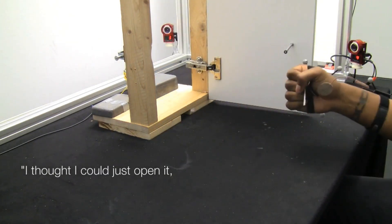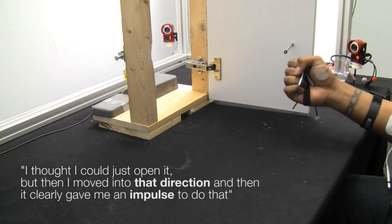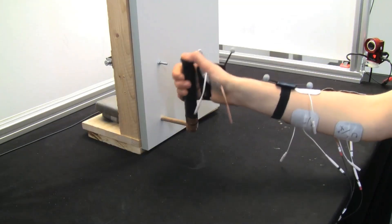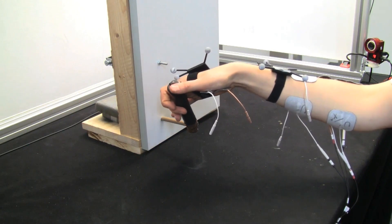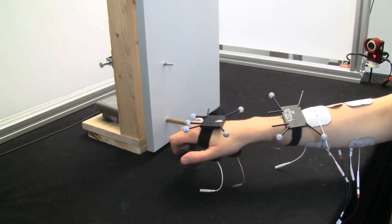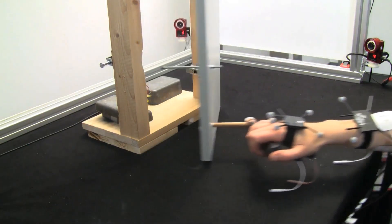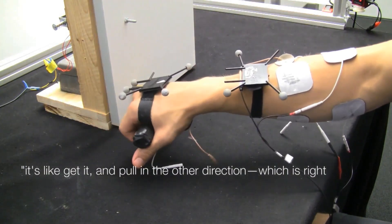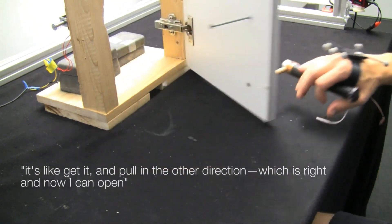I thought I could just open it. Then I moved into that direction and it clearly gave me an impulse to do that. It's like: get it and pull it in the other direction. This is right. And now I can open it.